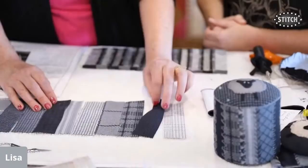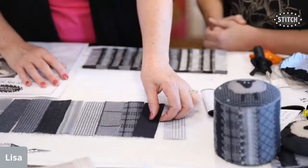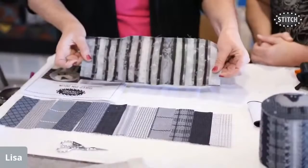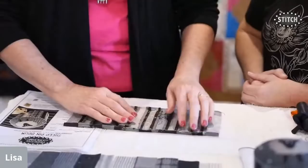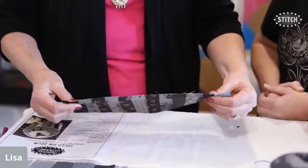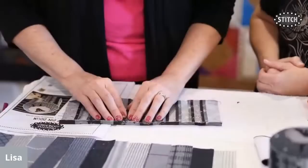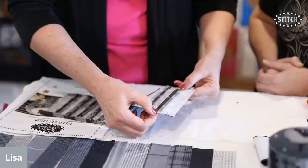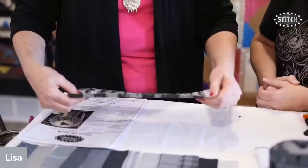Sew them all together for speed, without getting up and down from your machine. Press your seams open — that'll help with your stitching and keep everything nice and flat. Once sewn and pressed, run a line of stay stitching along the top and the bottom, about an eighth of an inch from the edge. That keeps your seams from popping open while you do all your decorative stitching, since the piece gets rolled around a lot.